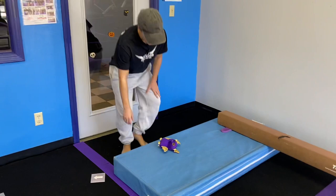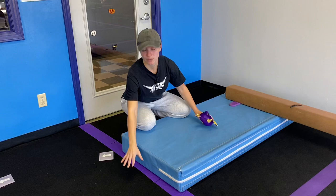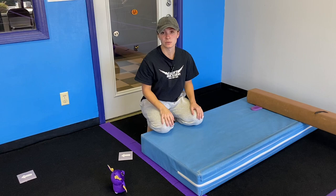We have been working on backward rolls with them, so we're going to incorporate that again. A little bat is going to go in between their feet. They're going to lie here, put their hands down on the floor, and pull the little bat all the way over into the backward roll this time. Previously, we had just been working on bringing the bat over and dropping it into a hula hoop, but now they're really going to do the full backward roll.